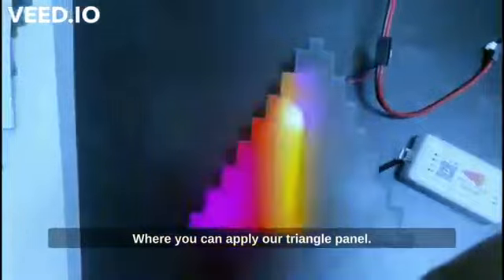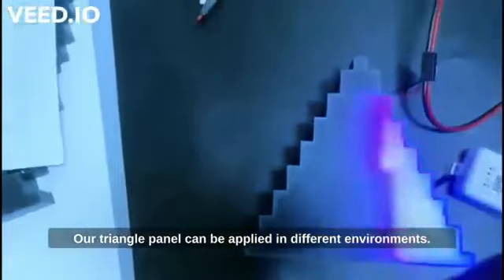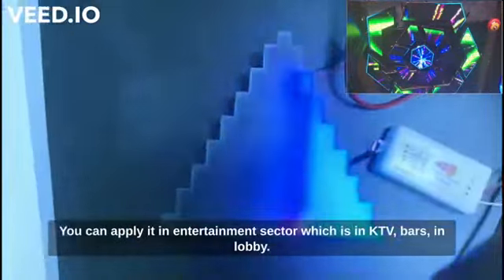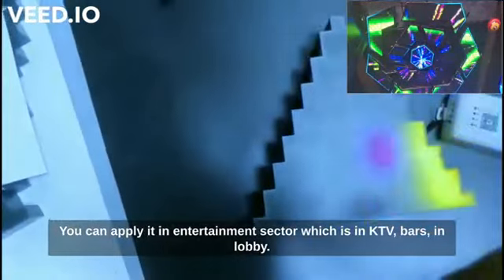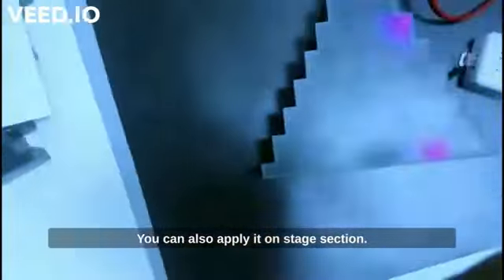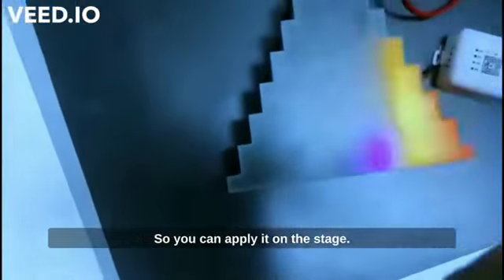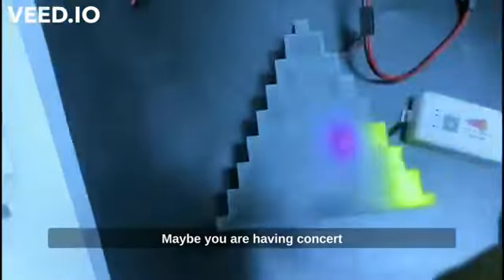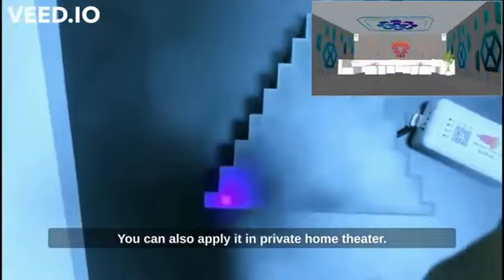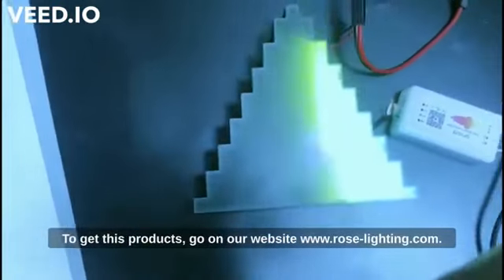A triangle panel can be applied in many different environments. You can apply it in the entertainment sector — KTV, bars, and lobbies. You can also apply it in stage settings, such as concerts, media events, and press conferences. It can also be used in a private home theater.